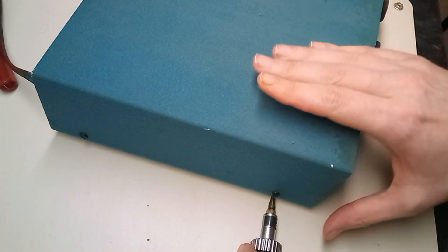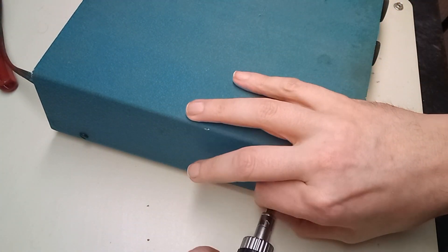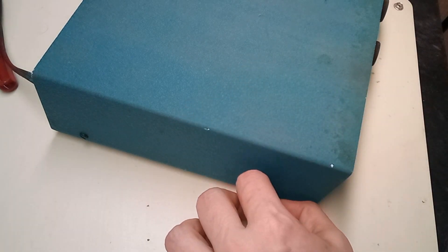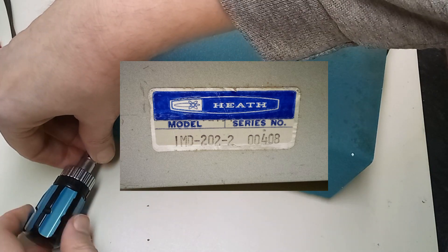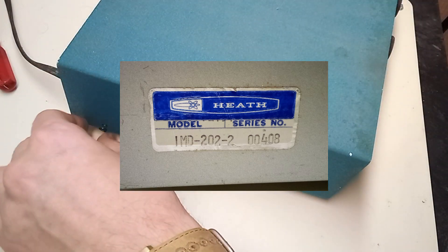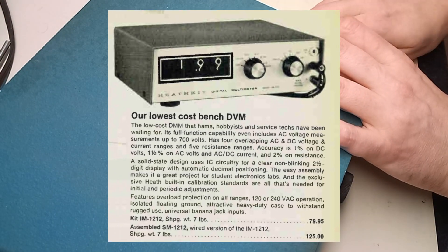Let's take a peek inside here and see what's going on. While this says Bell and Howell on the front, it says Heath on the back, aka Heathkit. I looked in Heathkit's 1976 catalog and was able to find it.